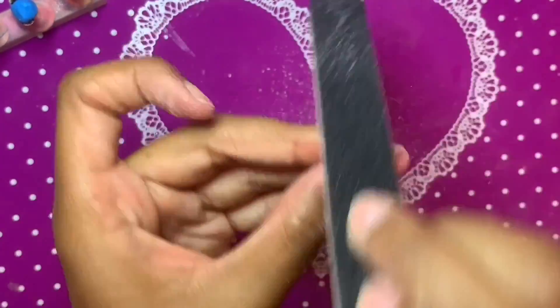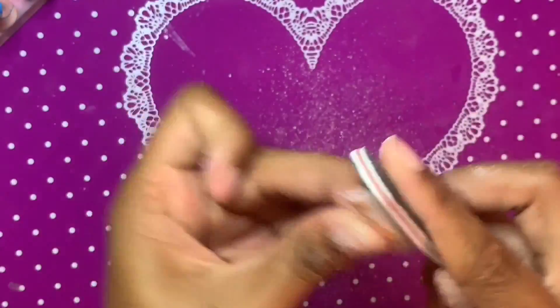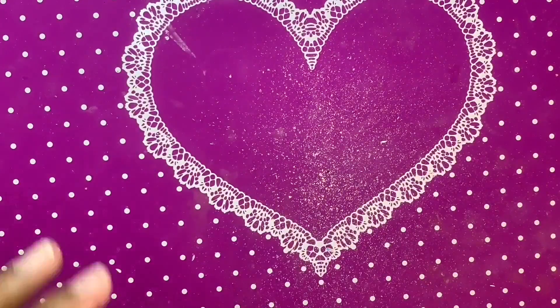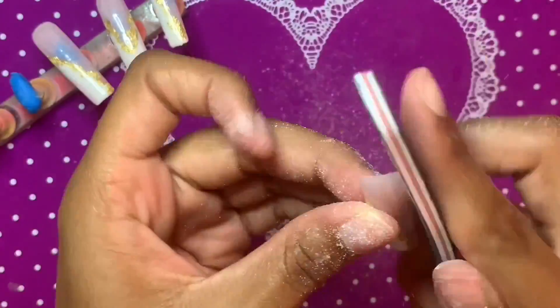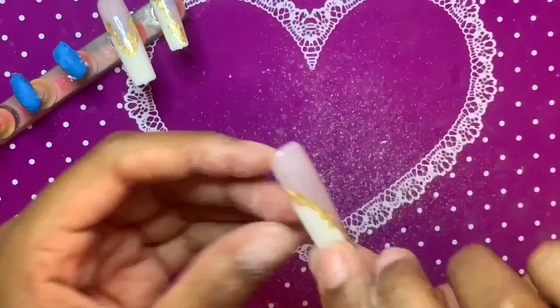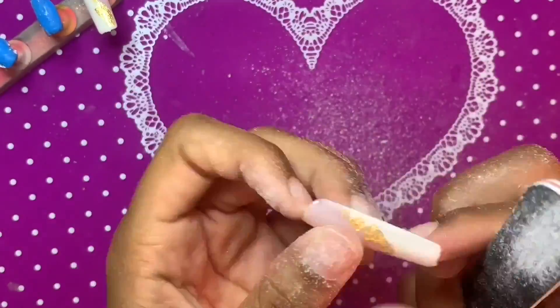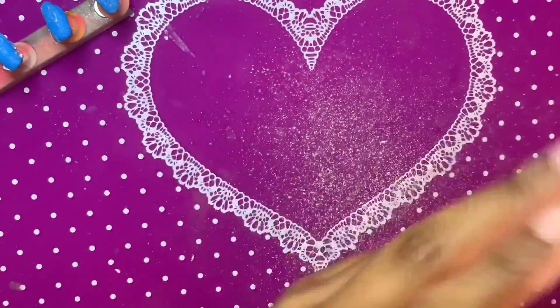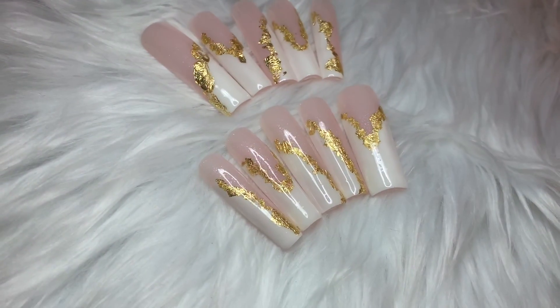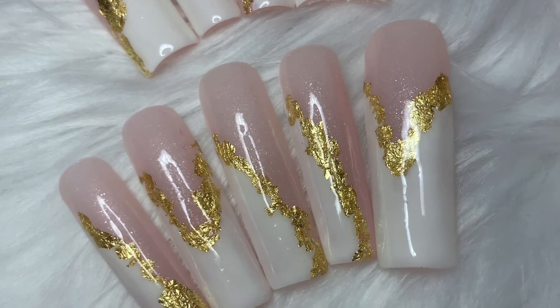After the top coat, I wiped down the sides and cured for 30 seconds. Now I'm doing a quick file on the side walls and free edge just to make sure the shape is nice and square once I have them on my hands. What I should have done was also go around the cuticle area to make it more circular, because these full-cover tips with apexes fit around cuticles better, but there's so much space it can be hard to get them to stay on.